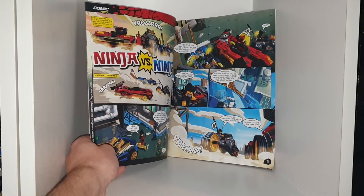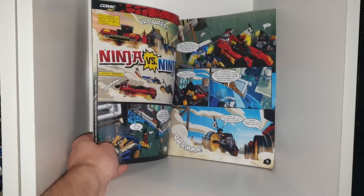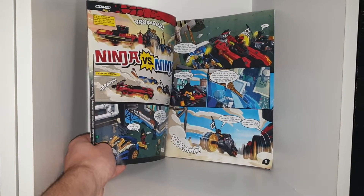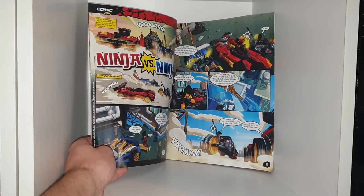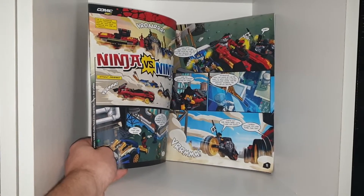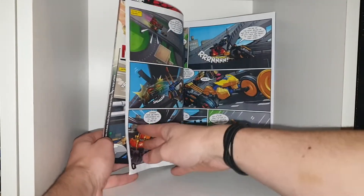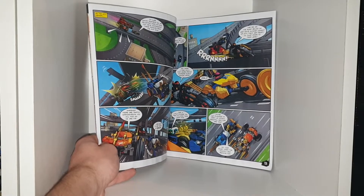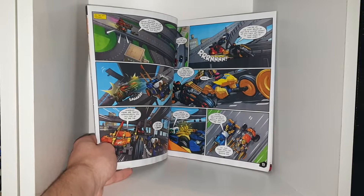'Have you located the hijacked vehicles yet, Zane?' 'Affirmative. Now the sun's up, they're easy to spot. Even in black camouflage mode, they're heading towards the exhibition centre.' 'That's not far from here. Let's chase them down.' 'I'd not love more than to do that. I'm sure Mayor Trustable will be delighted when he finds out we've confiscated these vehicles from the old ninja.'